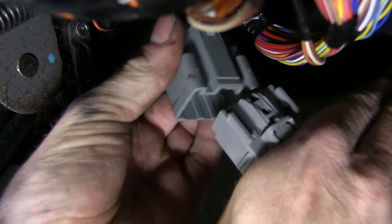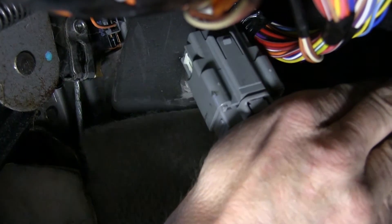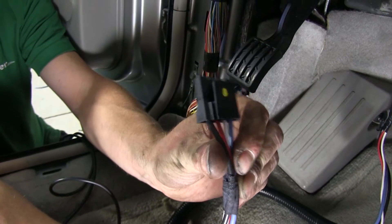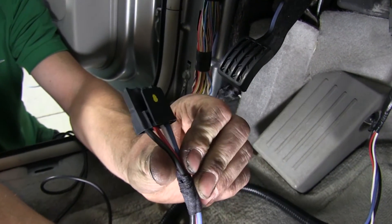We'll go ahead and plug that in to our tow package port. Now we can start installing our brake controller. The brake controller will plug into the other end of this adapter cord.